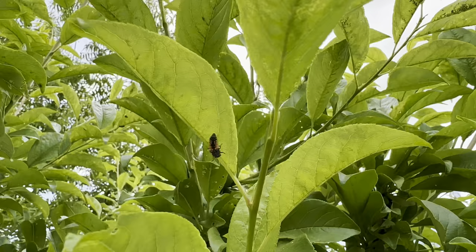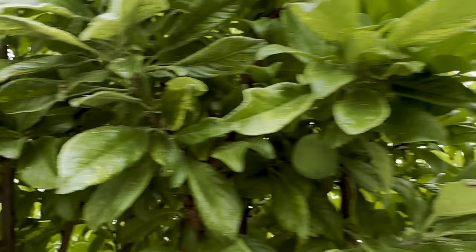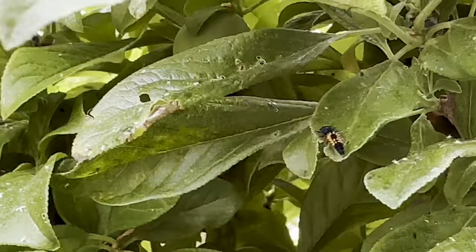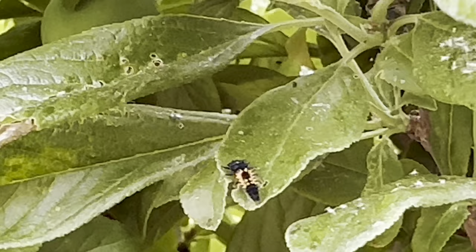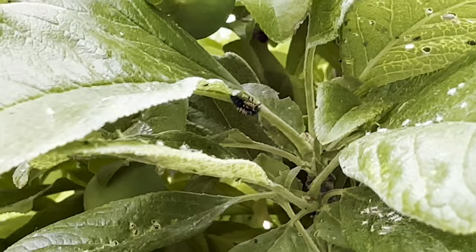There are tons of ladybug larvae, everywhere. There's one big one that's ready to turn into a ladybug, and here are some little ones. They're there to eat. I have some ladybugs too. If you see these little crocodile-looking or alligator-looking things, don't kill them — they're there to eat the aphids. Nature will take its course.